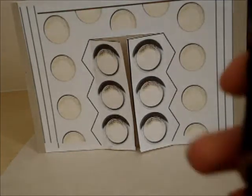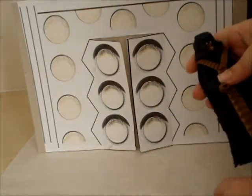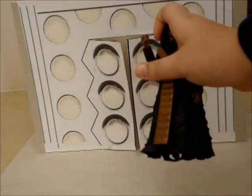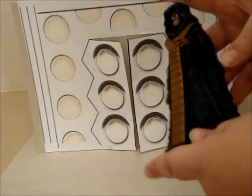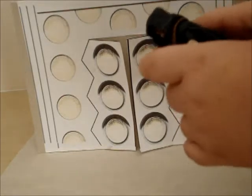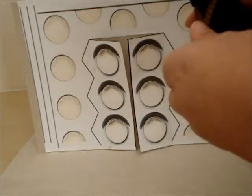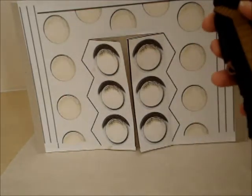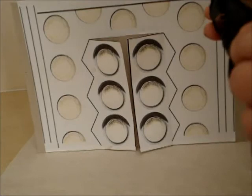I'll show you the articulation. Remove his gun. The arms don't do 360. Elbows don't do 360, but these do. Legs don't move much because of the coat.